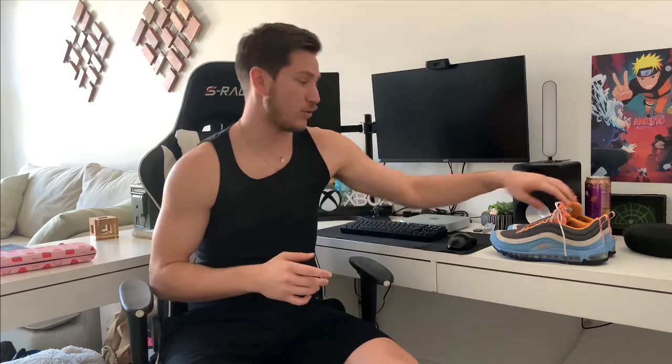Yo, what is going on guys, it's Scotty from Resource Kicks, and in this video I'm going to show you how to clear up your air bubble in your Air Maxes or any sole that has an air bubble attached to it.